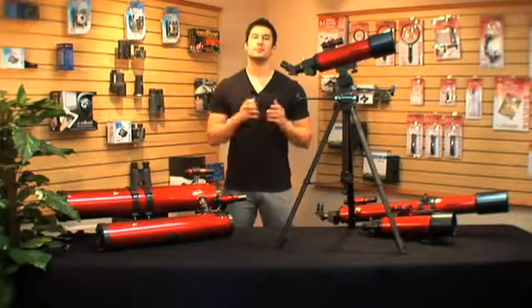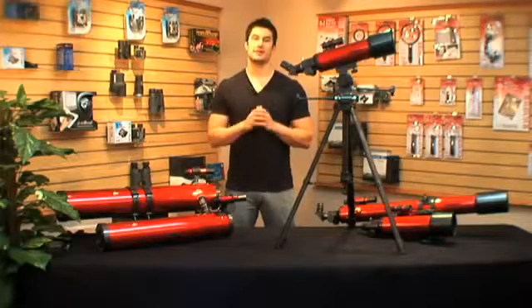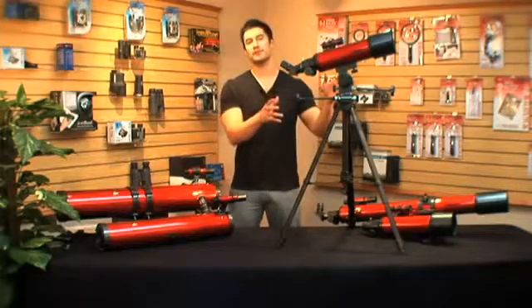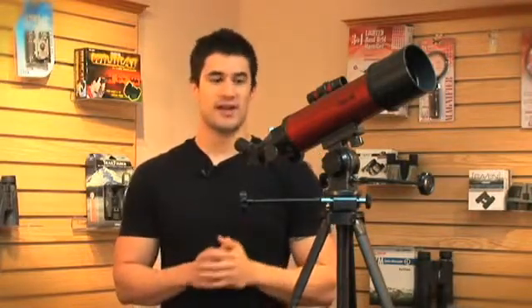Unlike the RP100, the RP200 is a refractor telescope. This holds the traditional design of a telescope and is perfect for someone who is just starting out. It has a lot to offer in a compact package. The aperture size of the RP200 is 80mm, which will allow a lot of light to come through and give you a sharp view of the sky.